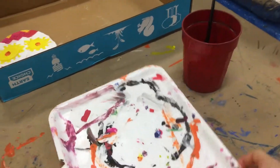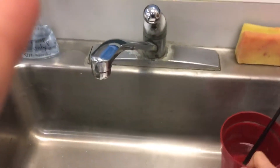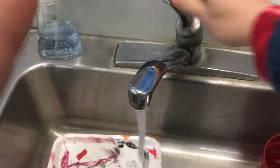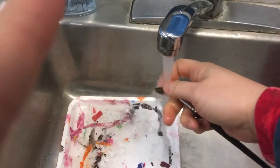You're going to get your tray and your water cup and your paintbrush, and you get over here and wash out your paintbrush using your fingers to get all the paint out of the bristles.